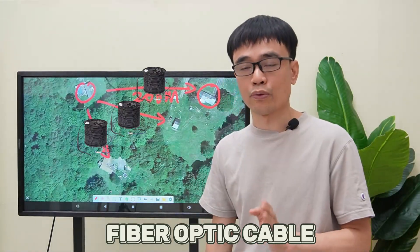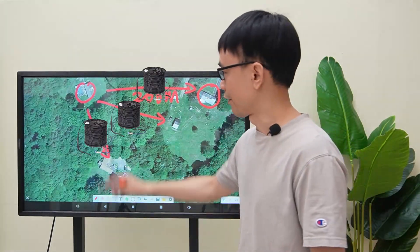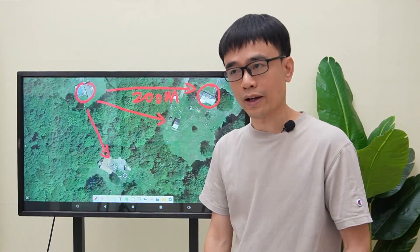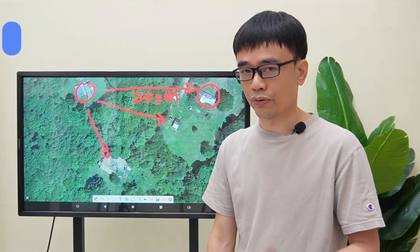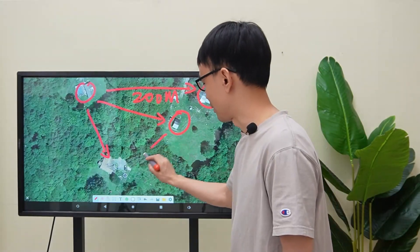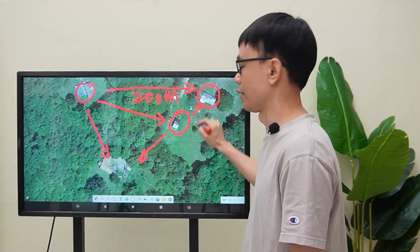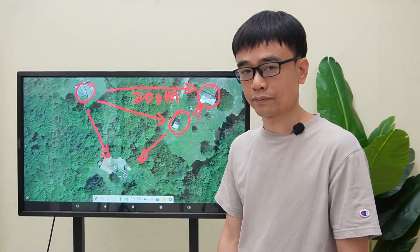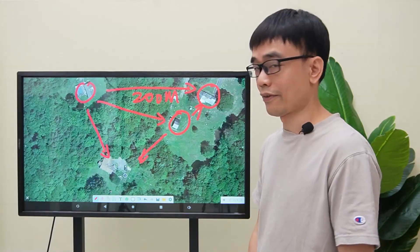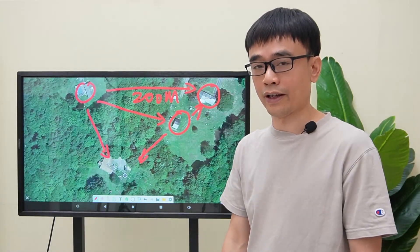He plans to pull three fiber optic cables from his house to these three different locations. We would like to give him advice: put just one fiber optic cable from his house to this middle point, then extend the network from the middle point to the two different locations. Since in this direction there are fewer trees, it's easier to pull the fiber optic cables.